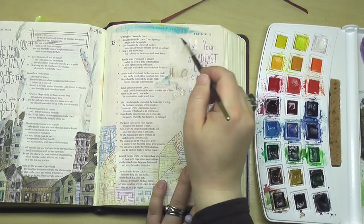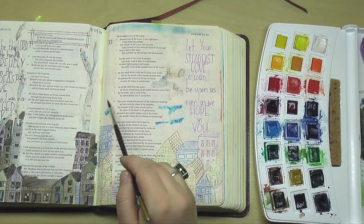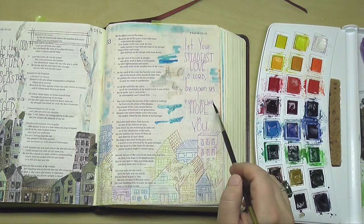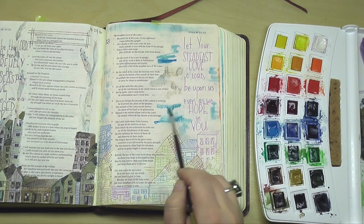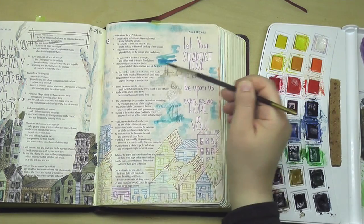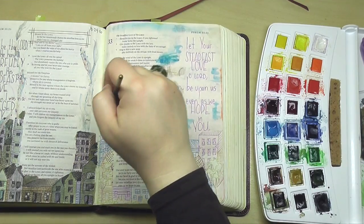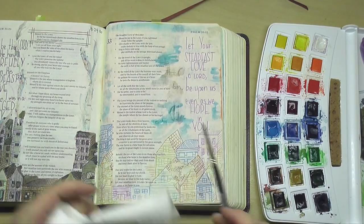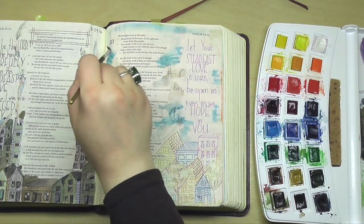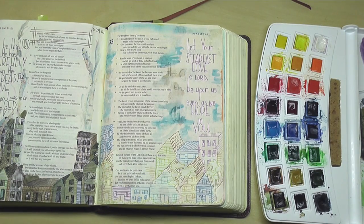As I watercolor onto this page, you'll notice some stuff from the back of the page is showing through. The reason for that is that while your Bible page is wet, it's going to be a bit more transparent. But as you watch this dry — and I will be using a blow dryer to dry the page at the end — all of what you're seeing come through from the back side will disappear. So if you don't believe me, keep watching, you'll see. If you're watercoloring on a page that has something on the back of it, don't worry if you start seeing things show through. Once the page is dry, that won't be happening and it'll just look like there's nothing on the back of the page.